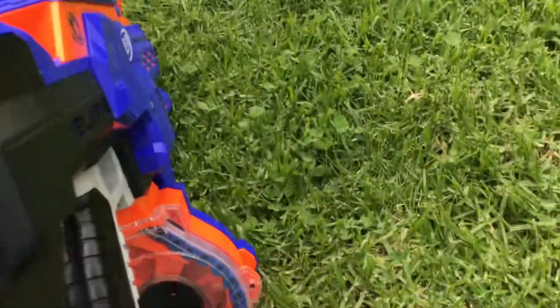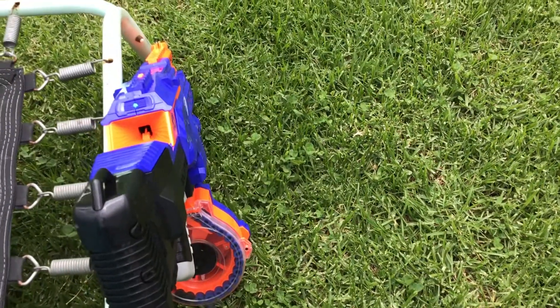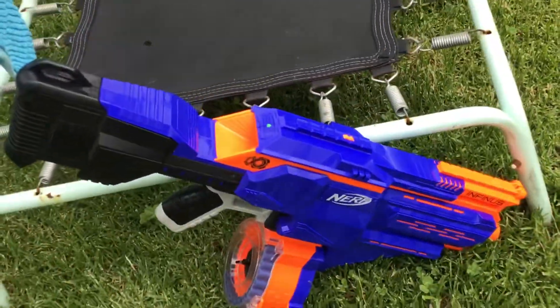There! So thanks for watching, leave a like and subscribe if you enjoyed that. Comment down what's your favourite Nerf gun. I hope you're happy about this!